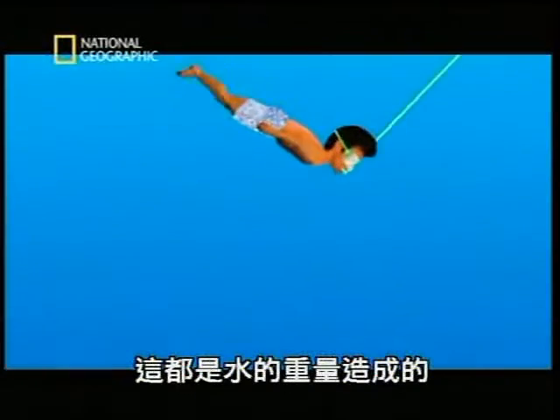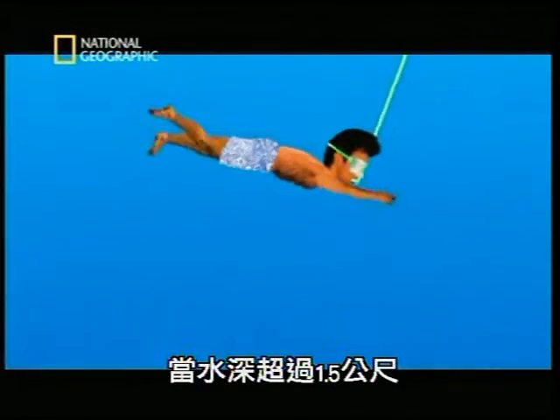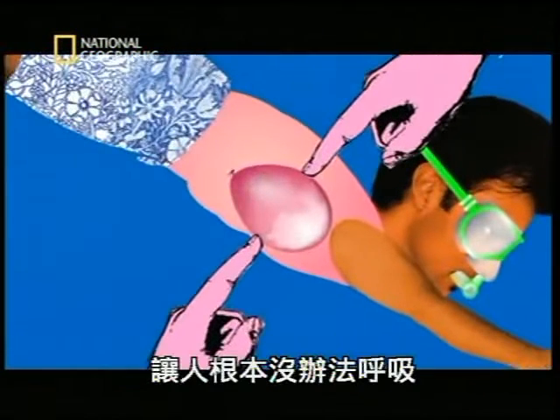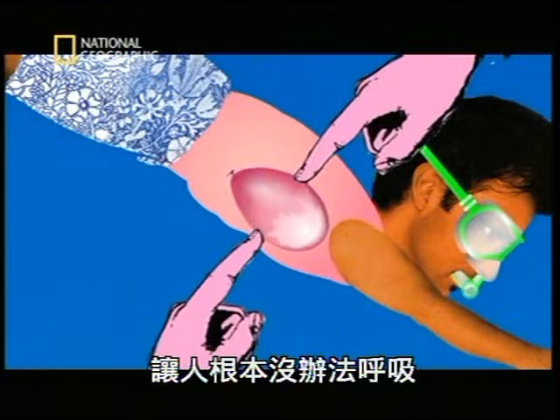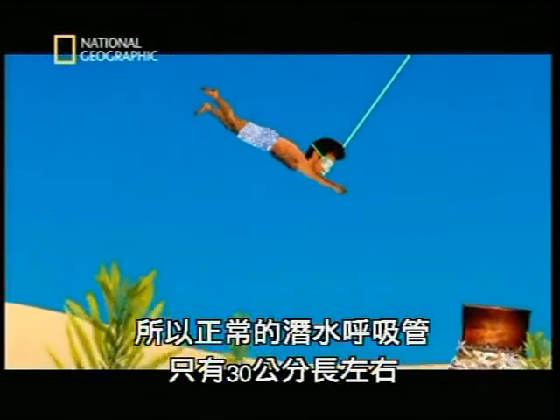But why? Well, it's all to do with the weight of water. Go down more than about 1.5 metres, and the weight of water pushing on your body is so great that your lungs cannot expand against it, making breathing impossible. Which is why a normal snorkel is only about 30 centimetres long.